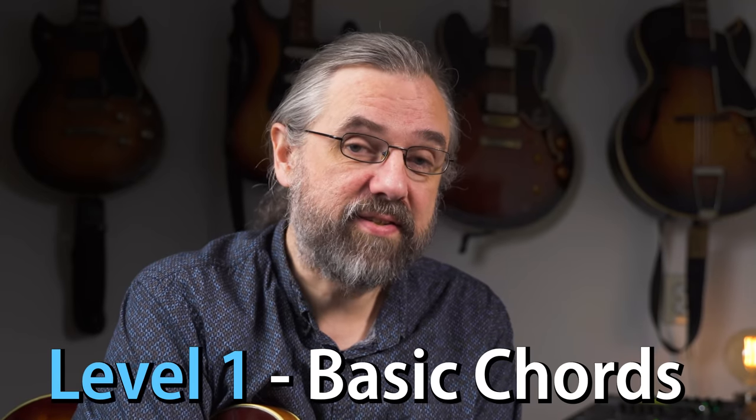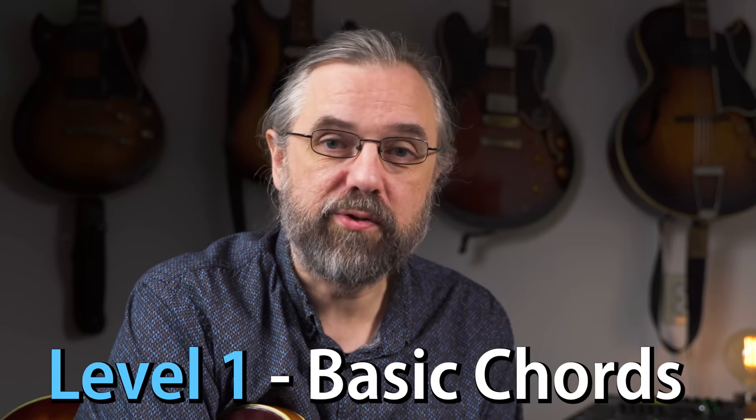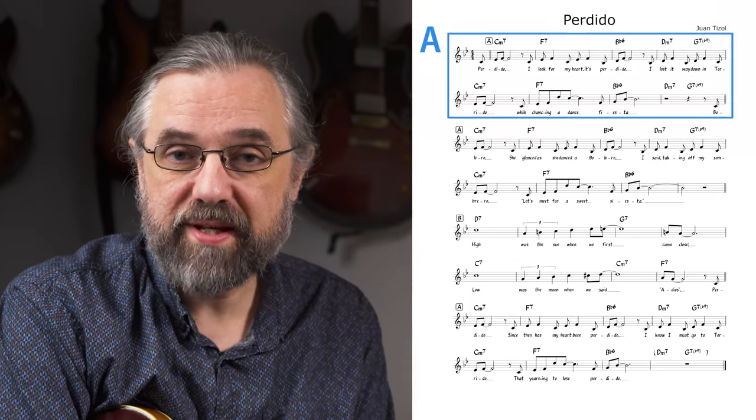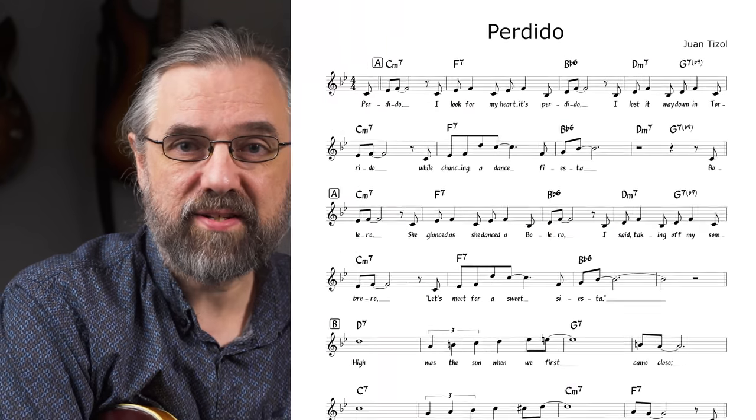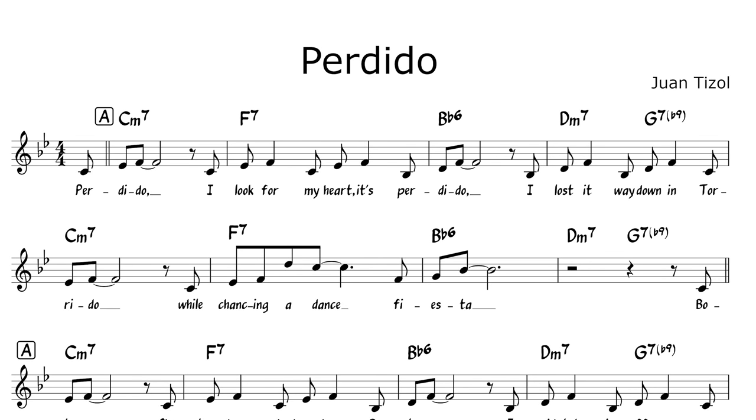Perdido is a great and very easy jazz standard to start working on if you're new to playing jazz. The form is just a straight A-A-B-A 32-bar form. The A parts are essentially just the same thing repeated, which is a 2-5-1 in the key and then a short turnaround, and the B part is just a chain of dominants.